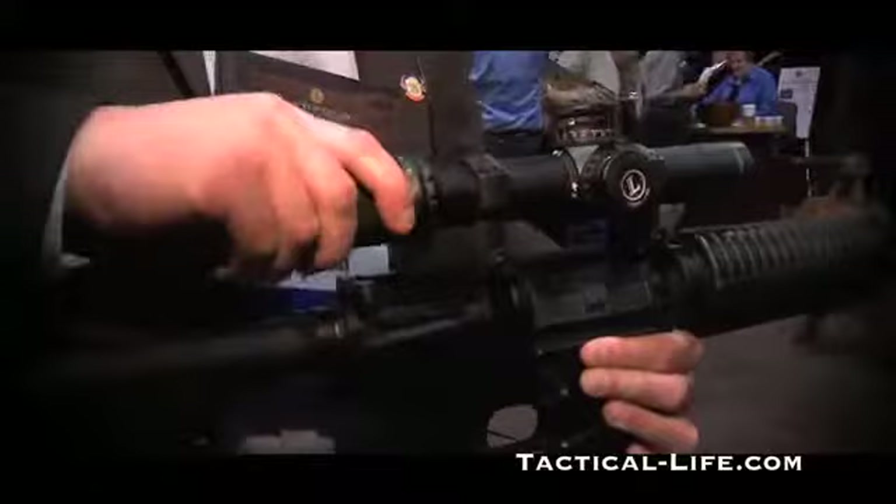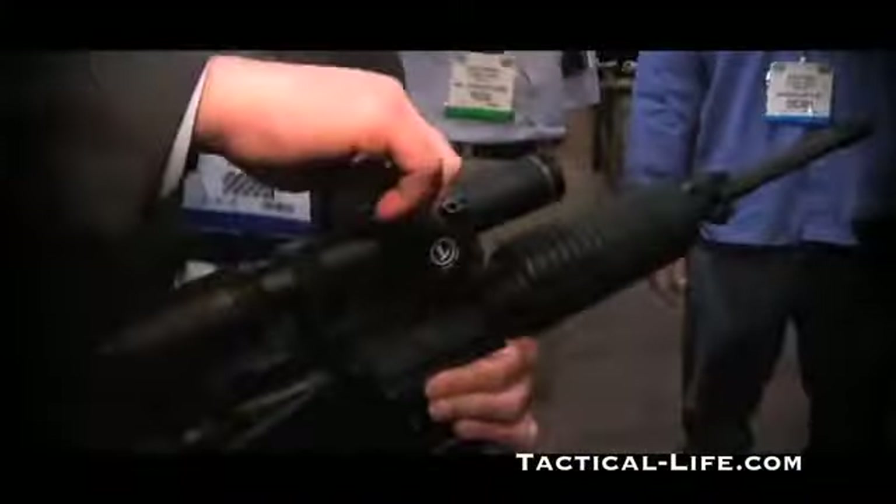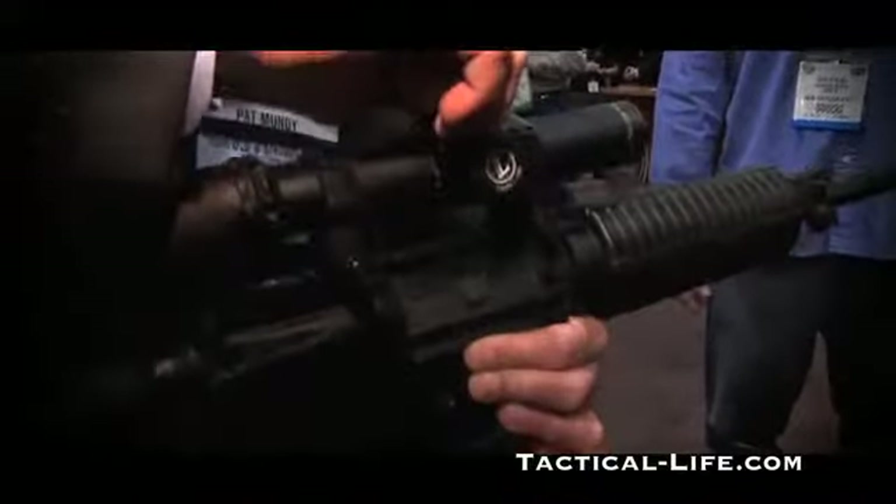It's got a front focal plane reticle. The detail in the reticle actually increases as you increase magnification. So on one power you're dealing with a very basic reticle that's easy to acquire targets with. On 8 you get holdover points and things like that. It's got pinch and turn locking windage and elevation dials.